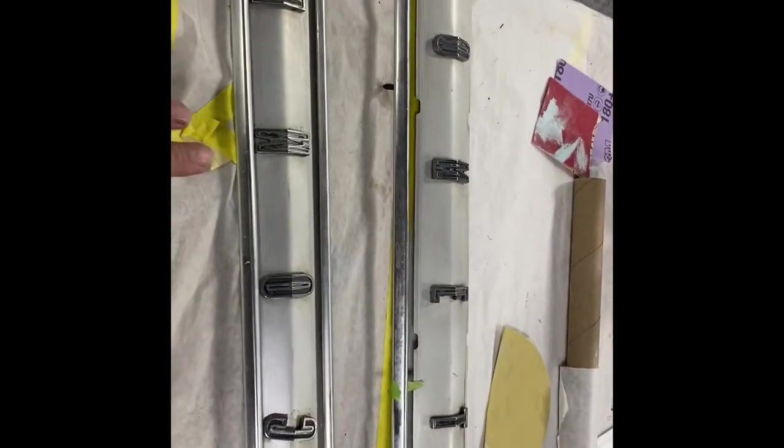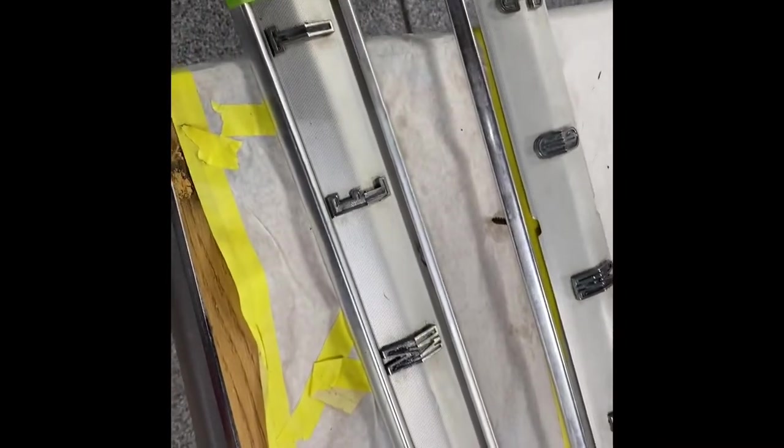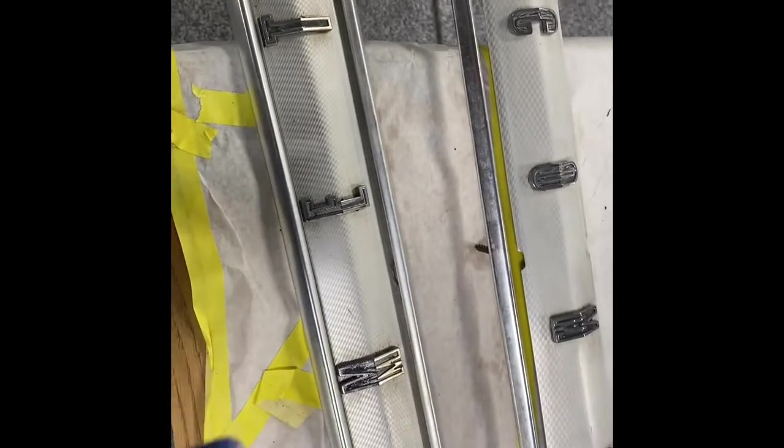Got a neat little project - these are trim pieces that go on the quarter panel of that 64 Comet we did at the beginning of the year on that nostalgia drag car. It's starting to take shape and go back together. These are going to be a really neat color of blue. If you remember, we painted that car orange and white, and the blue he wanted is a really neat looking blue.